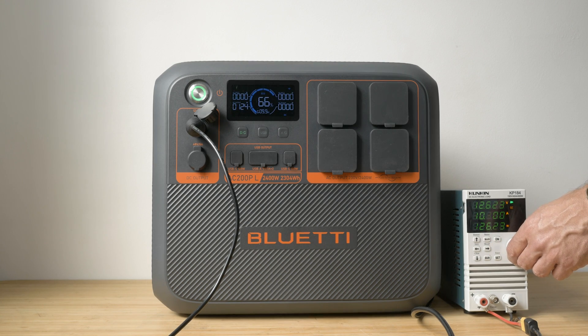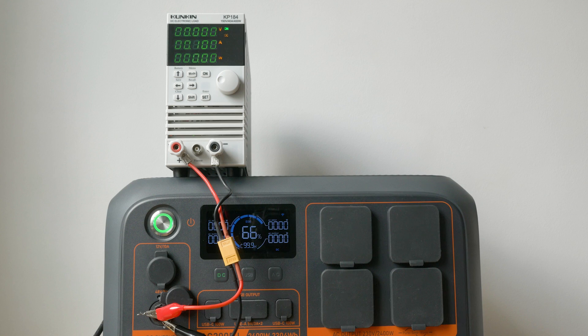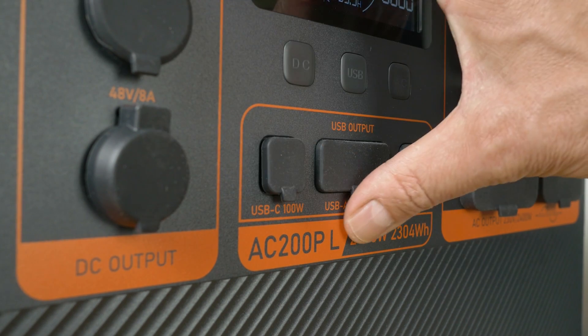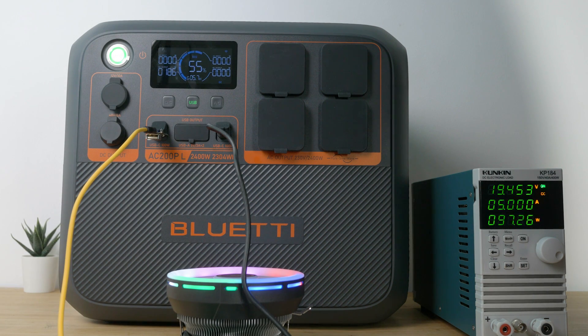I tested the DC outputs with a load tester. The 12V car outlet is spec'd to 10A maximum; I got just over 11A and around 138W before it shut off. Below it there's a 48V 8A proprietary DC output for connecting to the optional D040 battery charger — I measured 52V with a multimeter, though pulling any load from the port dropped the voltage to zero. The AC200PL has four USB outputs: two 100W Power Delivery 3.0 USB-C outputs and two 18W Qualcomm Quick Charge 3.0 USB-A ports. I loaded both 100W USB-C ports at their maximum 20V 5A output without issues, and load tested both USB-A ports at 18W. I'd have liked at least one USB-C port to support USB PD 3.1 at 140W for more demanding laptops like the 16-inch MacBook Pro.